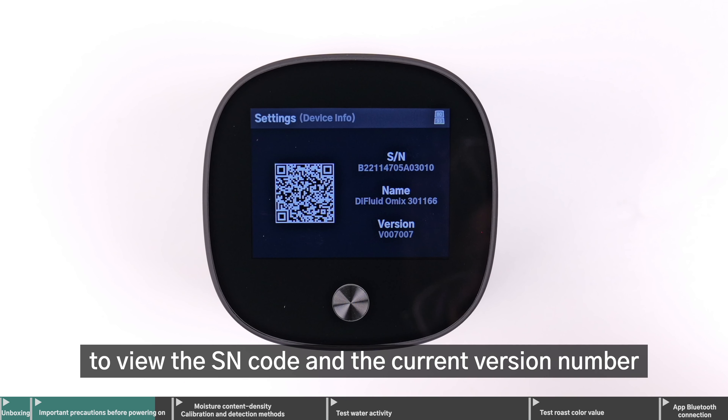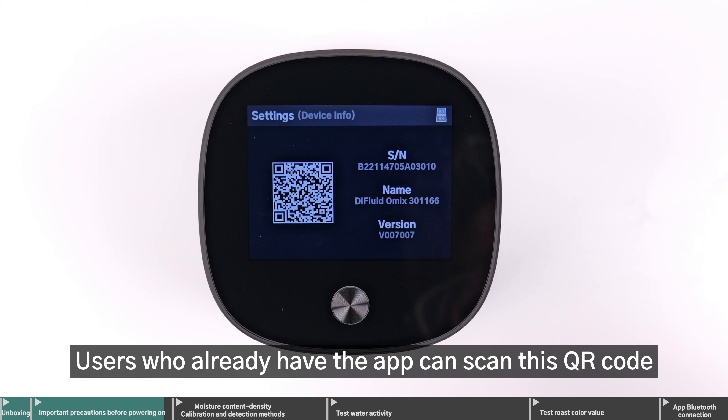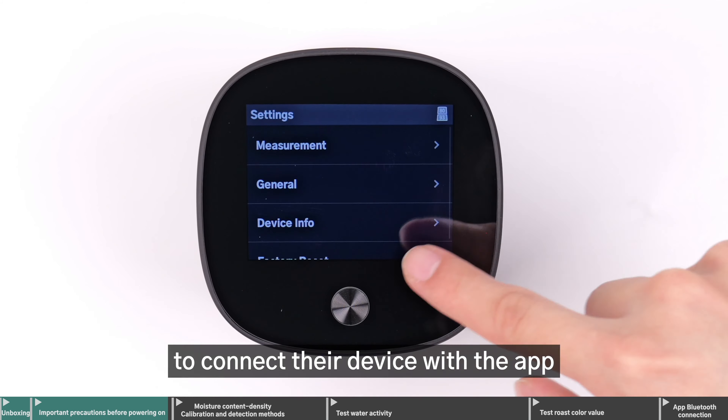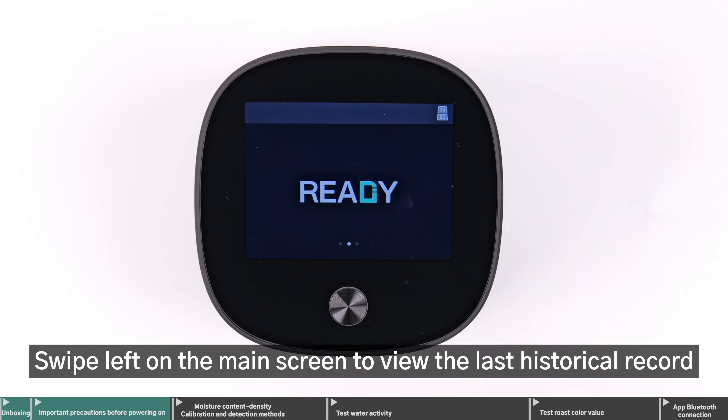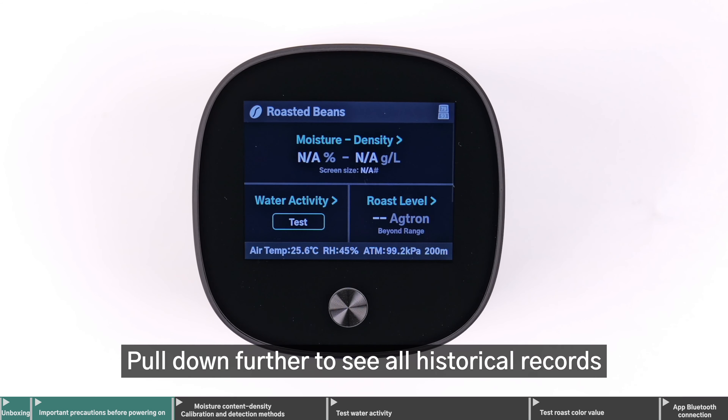Click Device Information to view the SN code and the current version number. Scan this QR code to download the D-Fluid Cafe app. Users who already have the app can scan this QR code to connect their device with the app. Swipe left on the main screen to view the last historical record. Pull down further to see all historical records.